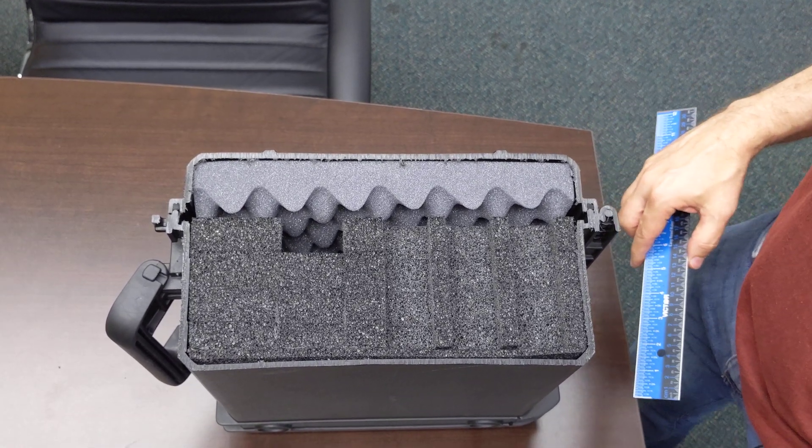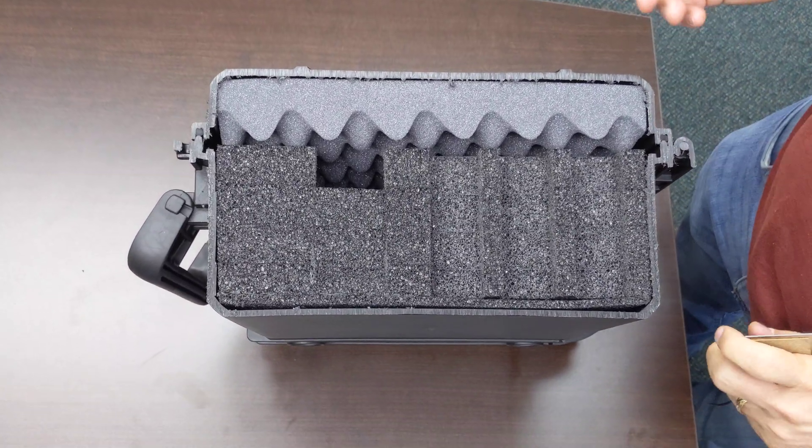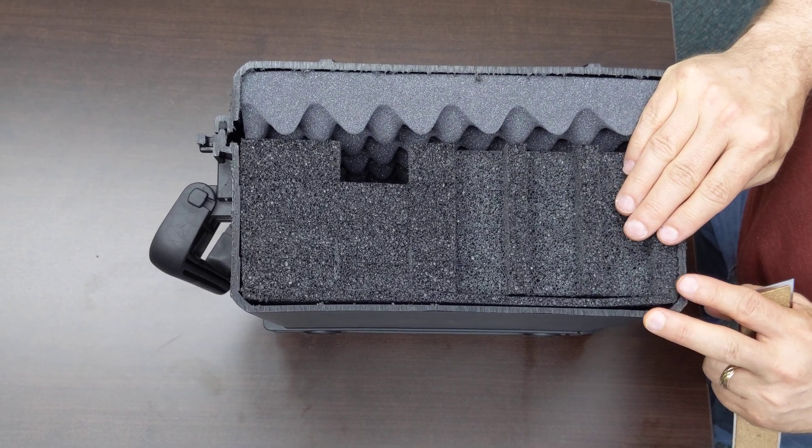When you're designing your case on MyCaseFolder.com, you might come across a depth warning. So to explain what that is, we've taken this case and created a cross-section of it for you.